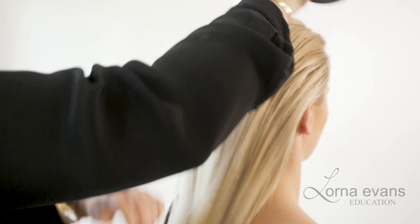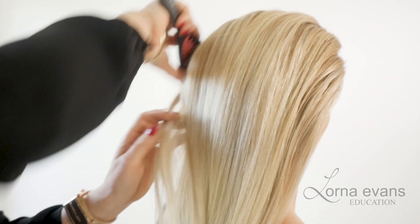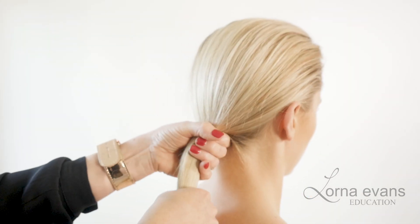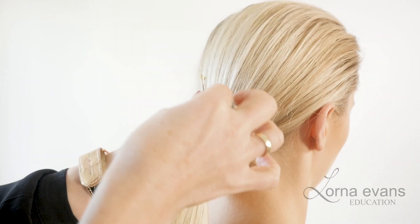Hi, my name's Lorna Evans, and the look I'm going to be showing you today, you're going to need a soft brush, two kingpins, a big tail, and an elastic band with two bobby pins.